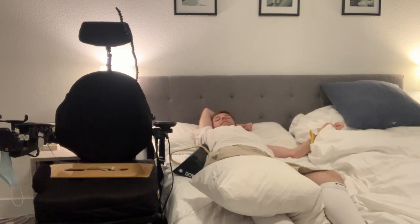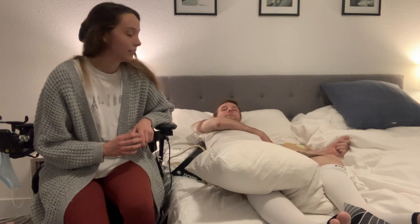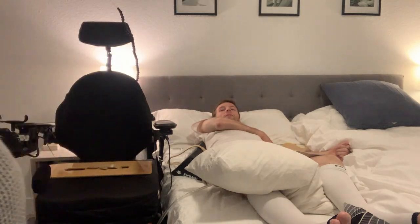And that's how I do it! I'm ready for sleep. Thanks for watching, thank y'all.